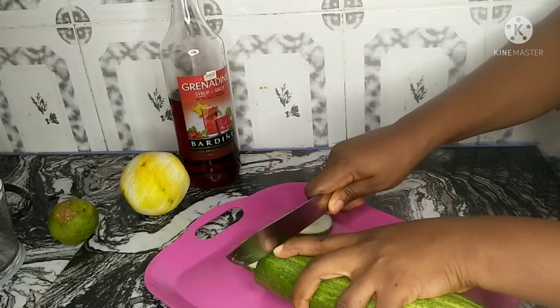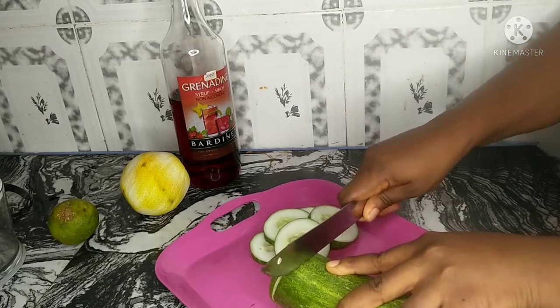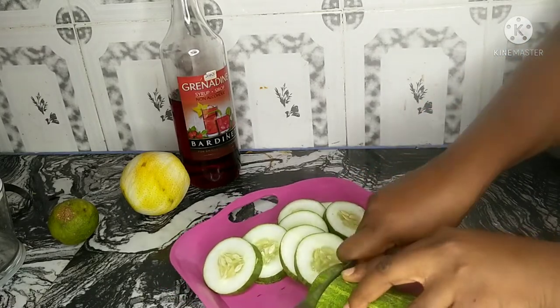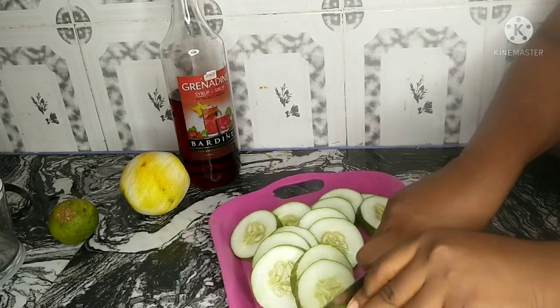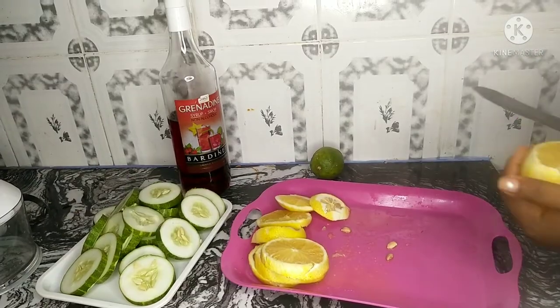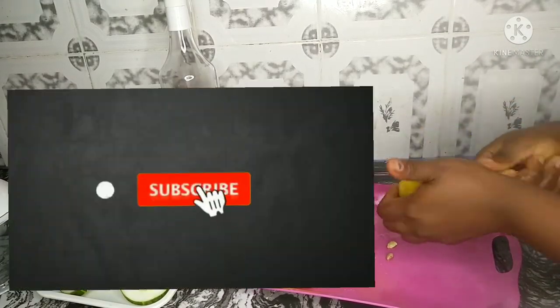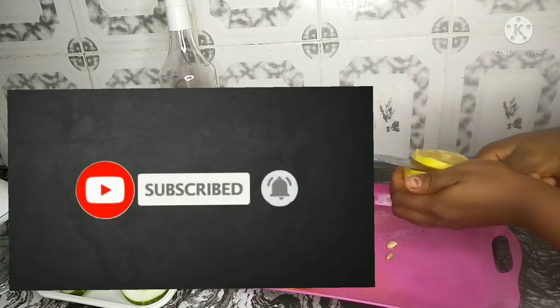Firstly, you want to slice up your fruits. I'll be slicing up my cucumber, orange, and lemon. While I'm doing that, please give this video a thumbs up, let me know what you think about this drink in the comment section, and if you haven't already, please subscribe to this channel and click the notification bell so you'll know anytime I upload a new video.